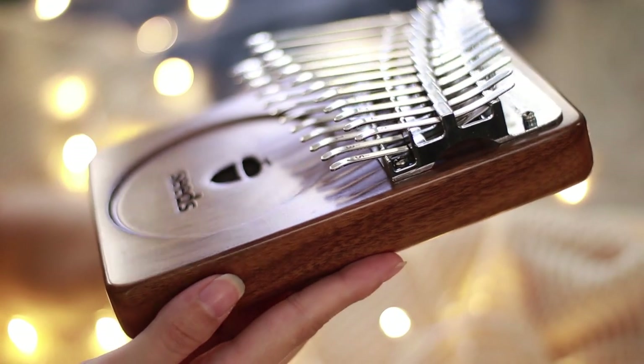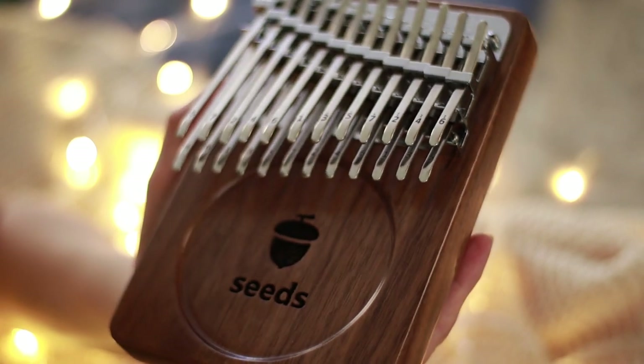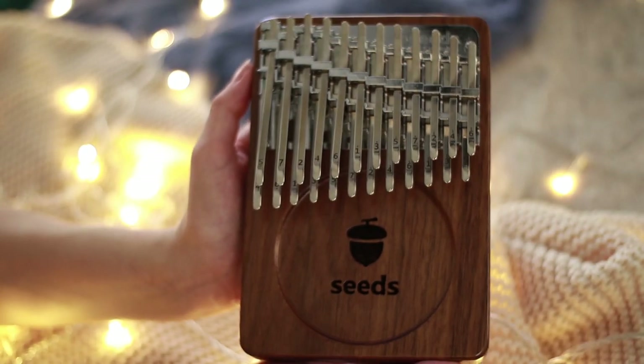By the way, this is not actually a chromatic kalimba, though it is possible to tune it into one. The lowest key here is your F3.